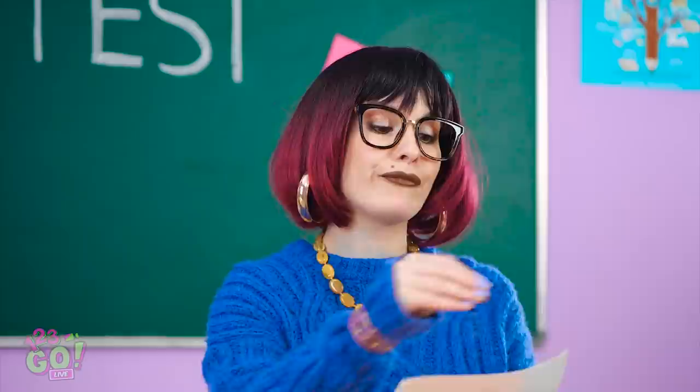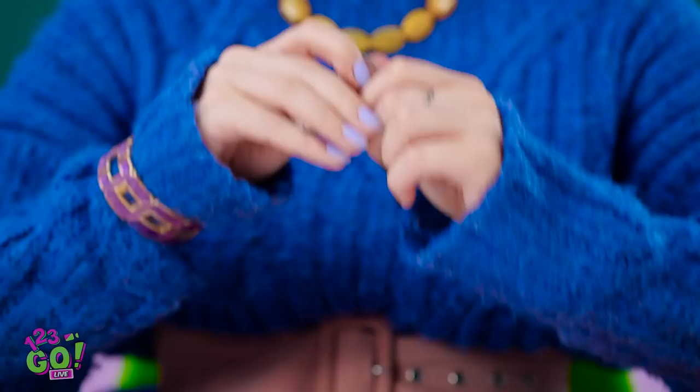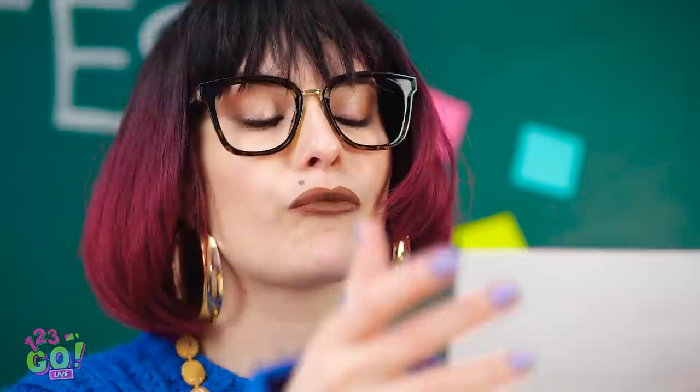That should about do it. Is this the only one I have left? What dog chewed this up? Ugh, come on. Will this work? Let's find out. There. Hey, that's pretty cute. I wish they all looked like that.